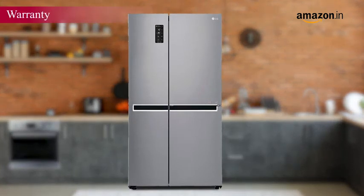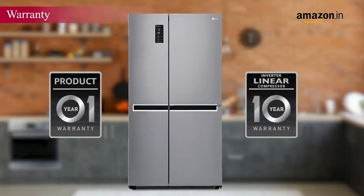The unit is backed with a 1-year warranty on the product and a 10-year warranty on the compressor.